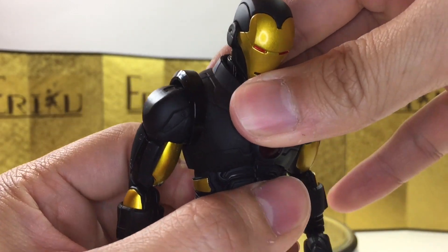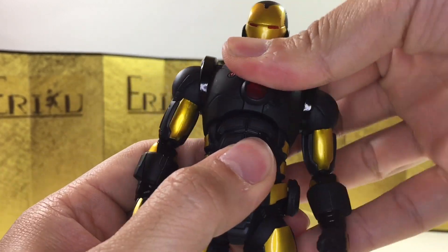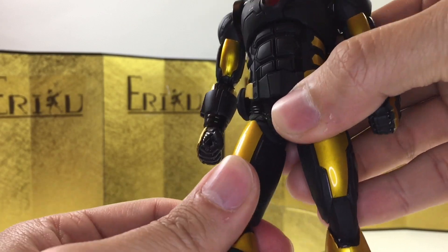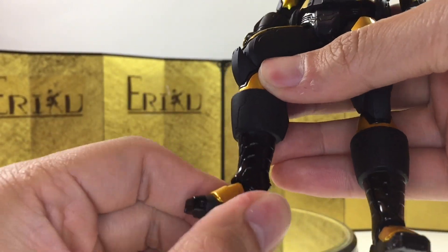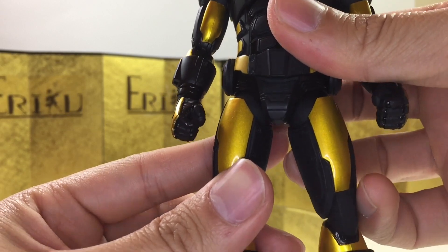For the ab crunch, you can bend forward about this much, bend backwards about this much, with pretty good side-to-side movement. For the leg, we do get the pull-down method, and you can kick up about this high, bend about this much, and you do get thigh swivels. Pretty decent side-to-side pivot, but no toe hinges.